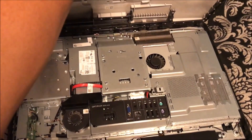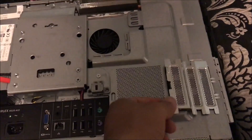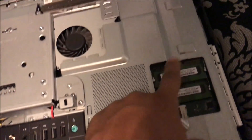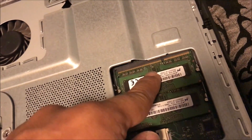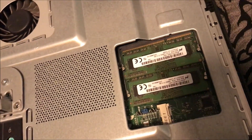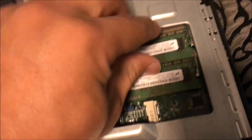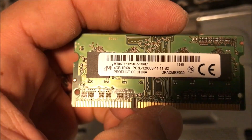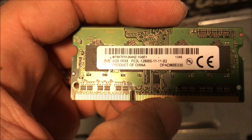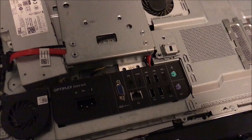Taking a look right here, the RAM is just held by screws. It will support up to two 8-gig sticks. Right now it's got 8 gigs of RAM — two 4-gig sticks. The RAM type is PC3L12800S.